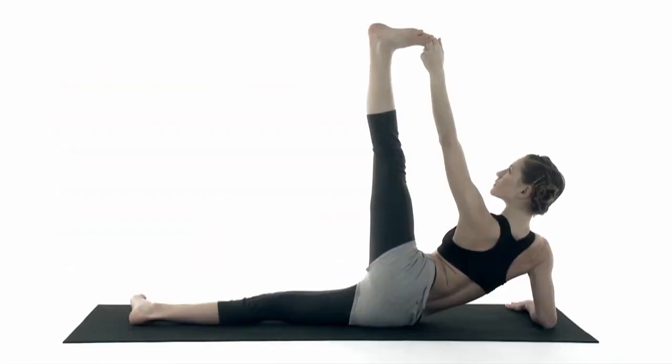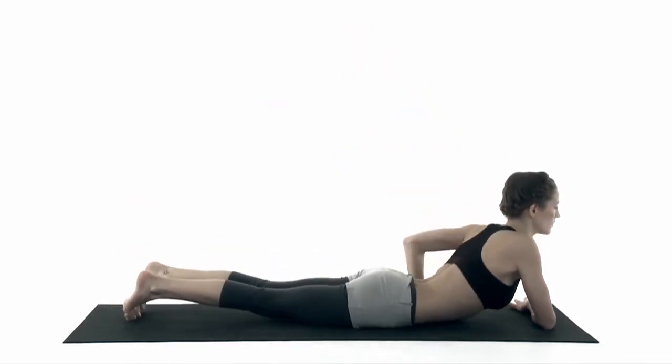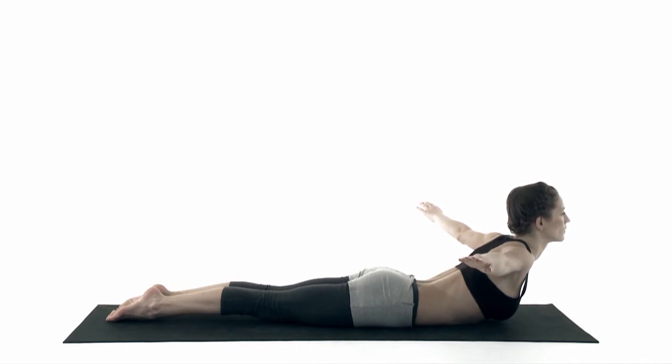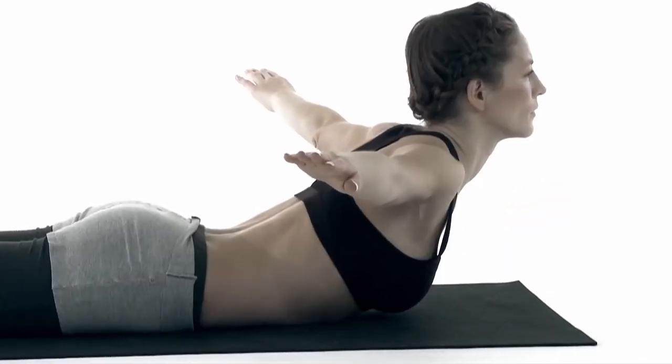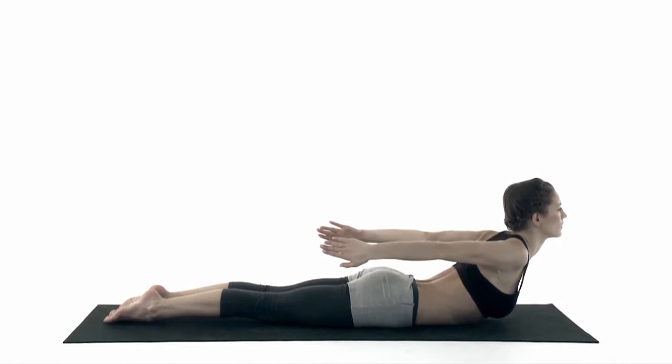Lift your hands. Release your leg. Come onto your belly. Open your front side. Lift your leg. Stretch your arms back. Optionally, hold your hands.